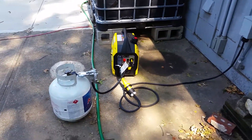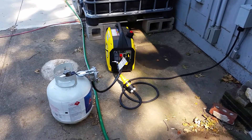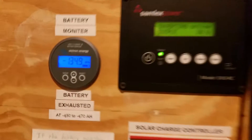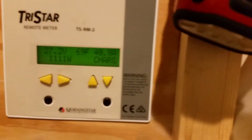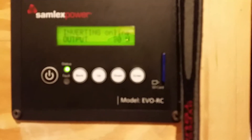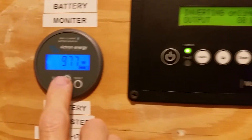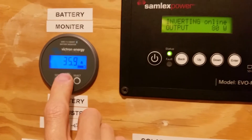The breaker downstairs isn't turned on yet, so I'm going downstairs to flip it. Before I do, here are the current readings: negative 35 amp-hours, solar is pulling in about 1100 watts, and we're throwing about 36 amps into the batteries.